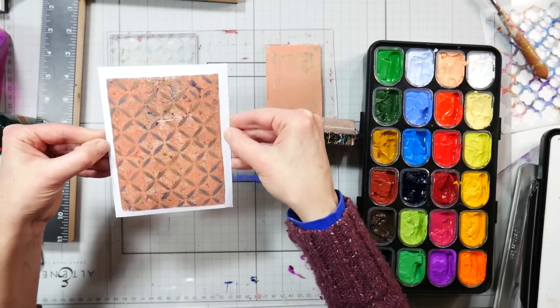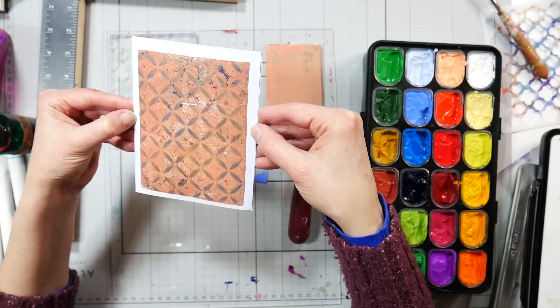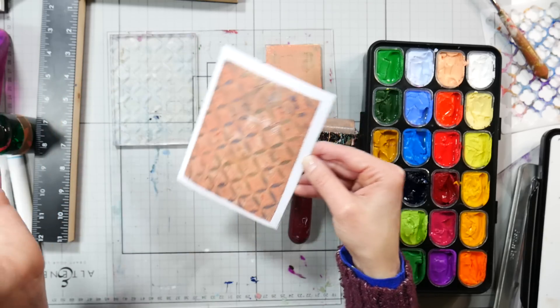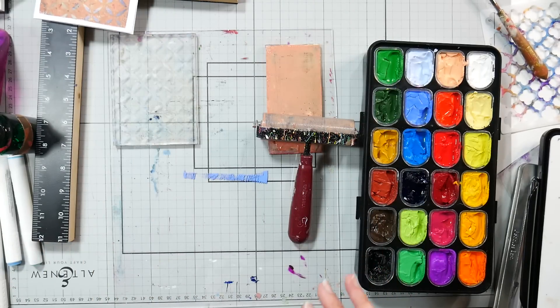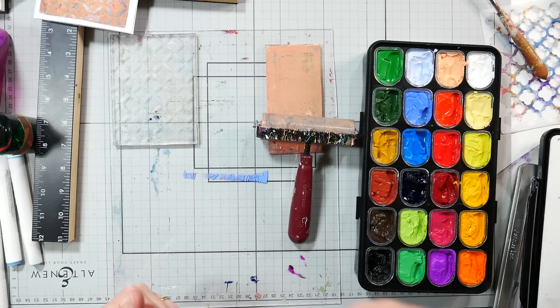Look at that — so pretty! It would make a really lovely background for a card. You can see a little bit of that texture from the alcohol markers, you can see the pearls really well, and then you've got that paint layer in the back. Sky's the limit — you can do so many different things with just these few supplies, and I hope you give it a try. Thanks for watching! Please give me a thumbs up if you like these experimental videos. Until next time, happy crafting! Bye!